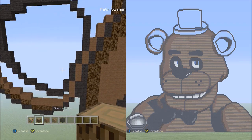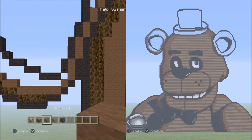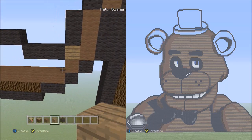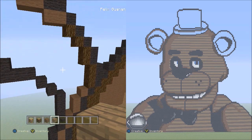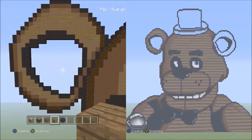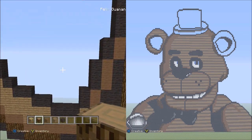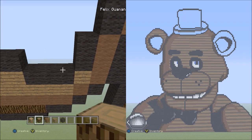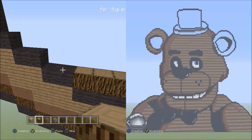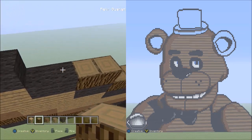Now switch over to the spruce wood and work on the inner part of his ear. Before getting into it, switch to the spruce wood planks and fill in this small space and this single empty space between the brown wall and the black wall with spruce wood planks. Now switch to the spruce wood and place three spruce wood going across on top of these three black walls — one, two, three. Then two blocks going across on the upper level to the left — one, two. Now two blocks going diagonal up to the left — one and two.